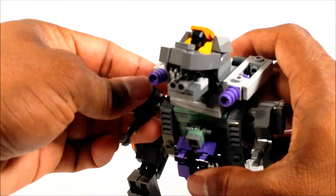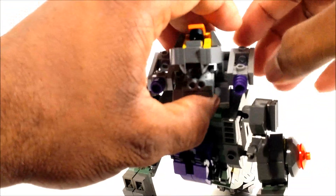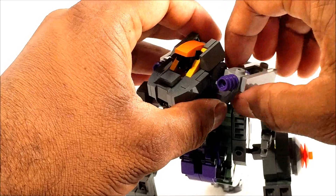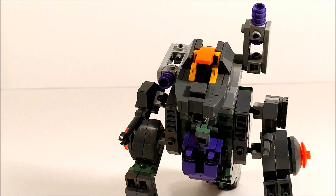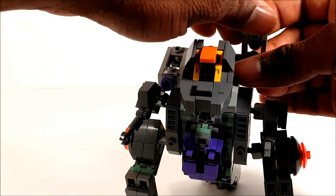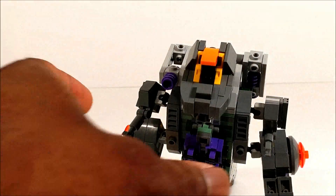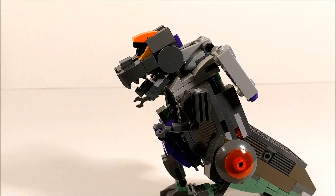He also has little cannons right here which pretty much rotate on stud friction. I designed them so they could also stow away on his back, like the actual toy — this will rotate around like that and then fold along his back. Just to give you a side profile of what that looks like, it's still pretty compact.